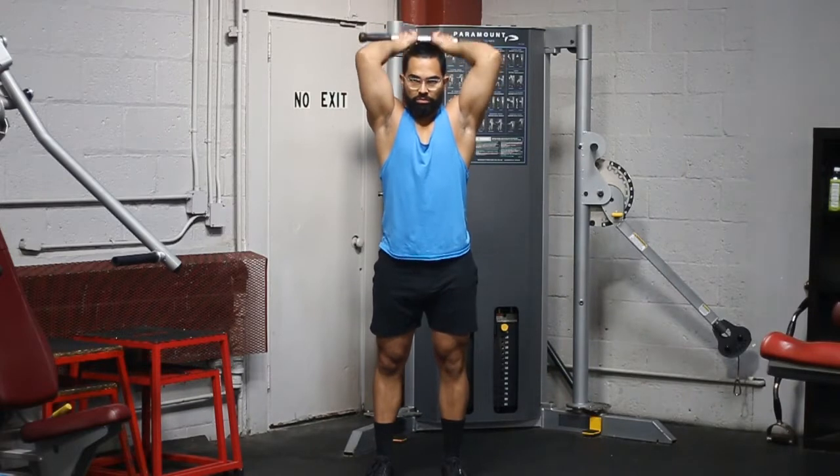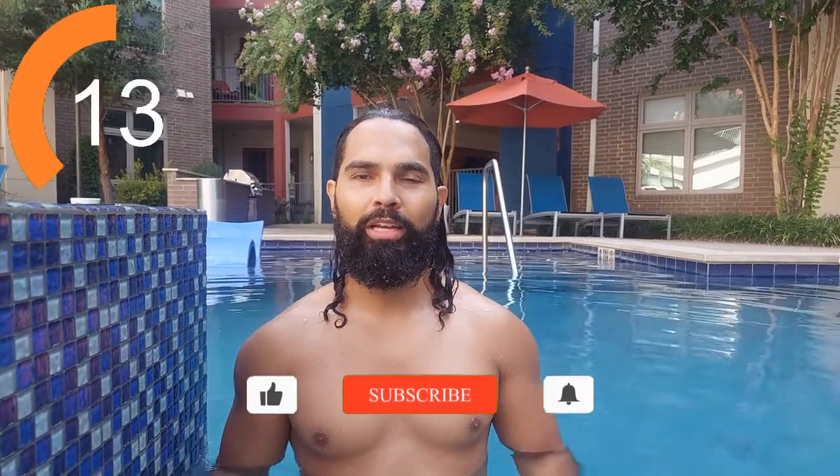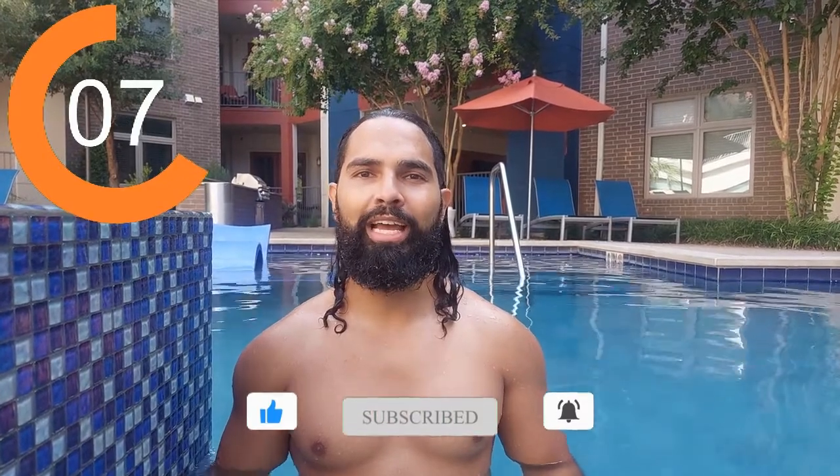But before we continue, a word from today's video sponsor — me. If you'd like help losing fat or gaining muscle, there are a few ways I can help you down below: set up a free consultation, purchase through one of our affiliate links, or purchase one of our instant access affordable training programs. Now let's get back to the rest of the video.